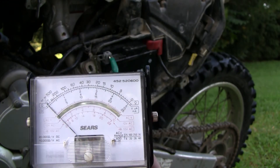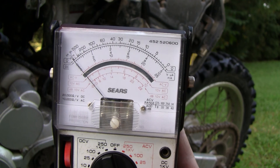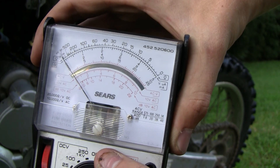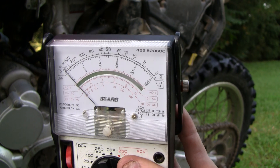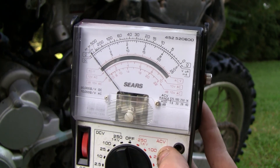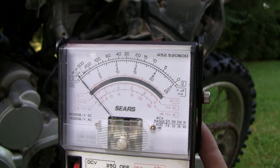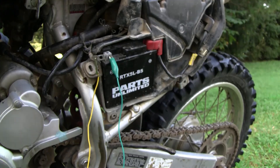Now if I turn the key on — you'll hear a click — you may notice, because I already did this before, there is zero current draw. You don't see it jump up at all. Turn it off, turn it on — nothing. Even if I turn it down to five milliamps, still nothing. Let me turn it back to 500 just to prove the meter works — I'm going to hit the starter button real quick, just for a second. That'll blow the fuse but they're disposable. Ready? You heard the solenoid buzz, the meter jumped up and registered current draw, so the meter is working correctly.